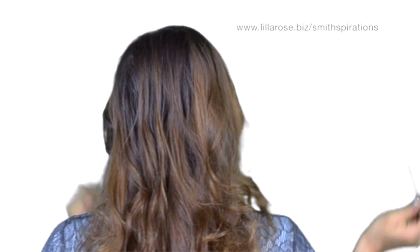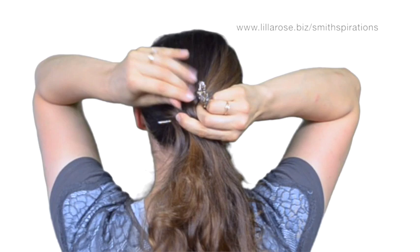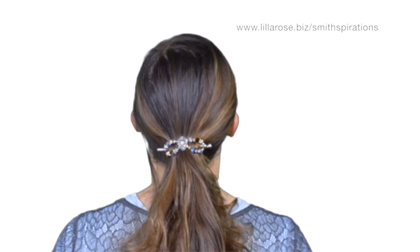Next I'm going to do a basic ponytail with a small clip. This small clip is a freestyle tiara and it's one of our most popular clips. There's a basic ponytail — so much prettier than just an elastic hair tie.